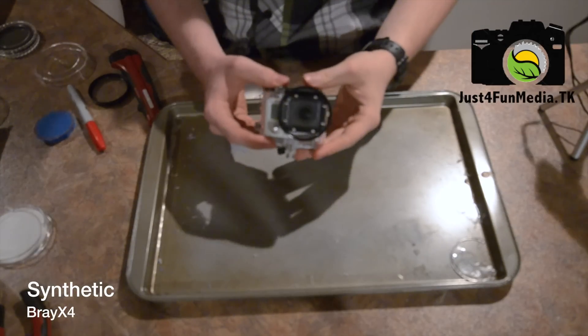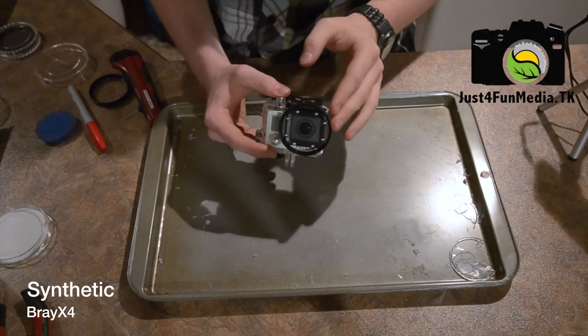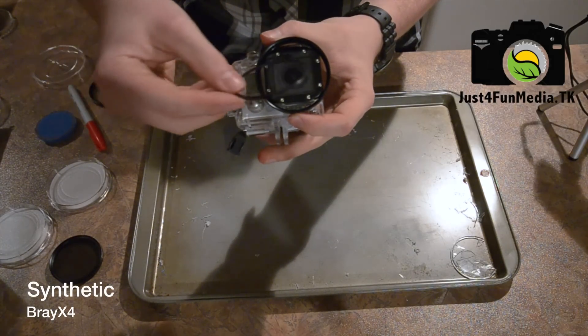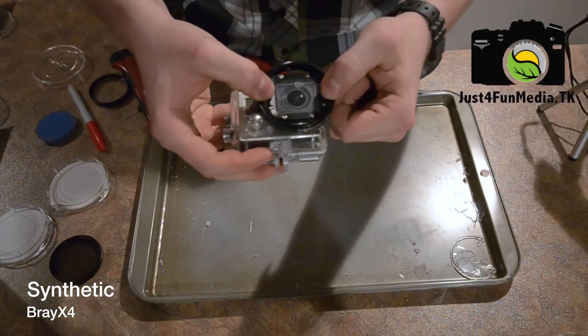If you've been doing some measurements on your GoPro, you might have realized the lens is actually 55mm across. If you place the metal part of your filter back on, take the retaining ring, and slide it in.